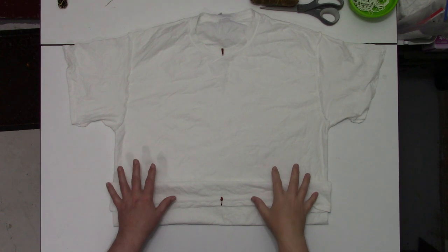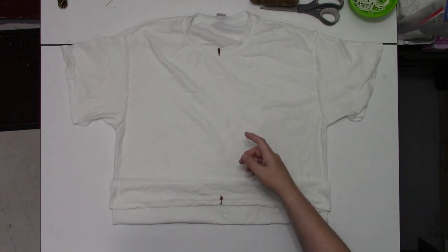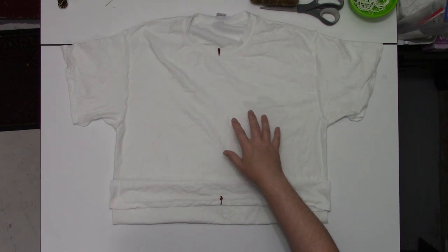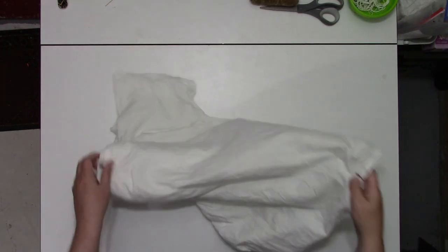As always, this is a 100% cotton t-shirt that's been soaked in soda ash for at least 20 minutes and spun out until it's just damp. It is turned inside out since this is an ice dye, and I have marked the center line. Let's go ahead and do this flip.